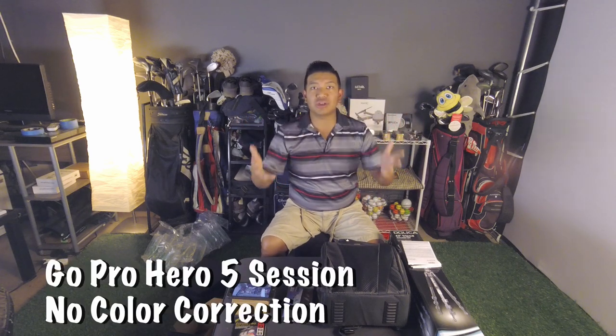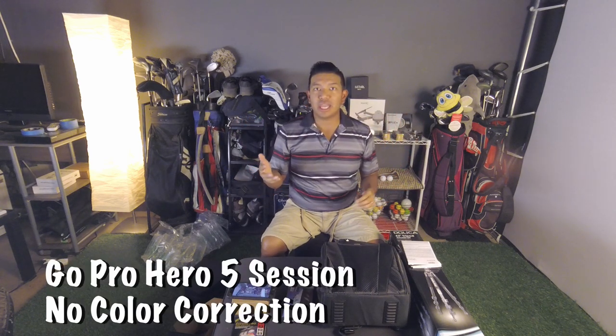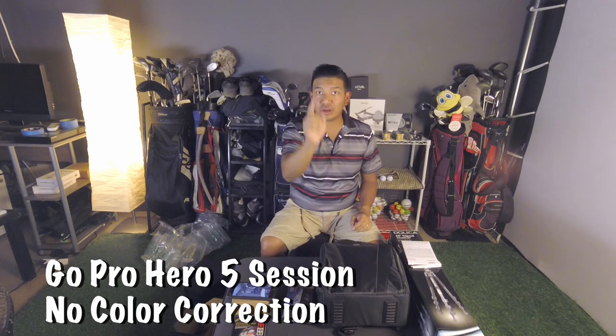Let me rig this up. Let me try to get the same shot as I have now, so you guys can hear the audio from the GoPro and we can see if it improves with the a6300.